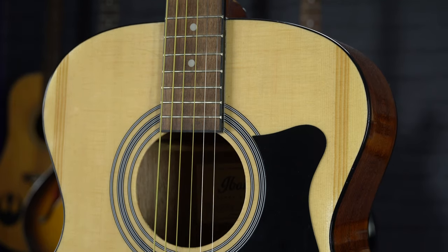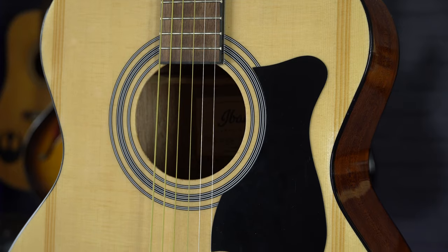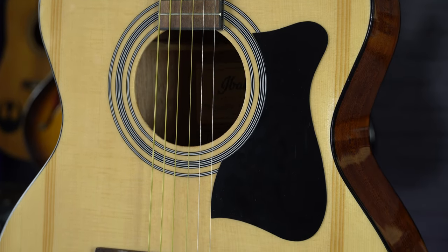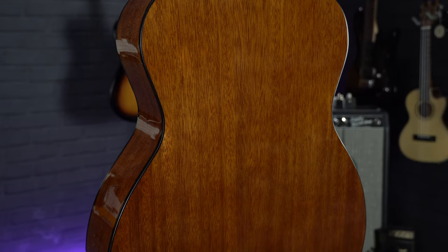This guitar has a laminate spruce top with a laminate agathis back and sides, which is a very similar tone wood to mahogany, meaning you get a nice balanced tone which is suitable for lots of different styles of music.